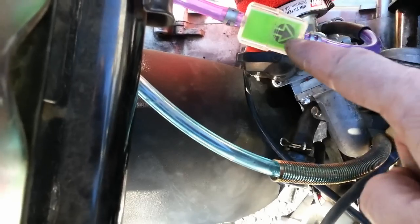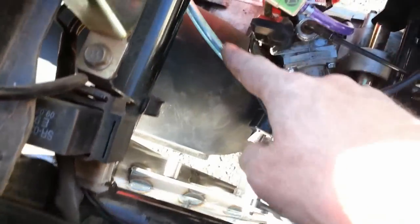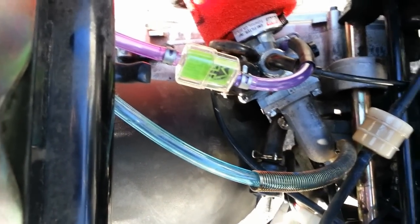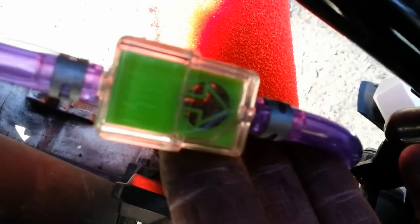We have these fuel filters on our website at RolandWrenchDenver.com, and also the Helix vacuum line. The reason I like to use clear hoses is you can actually see the gas flow — it's a quick diagnostic if you're having a problem. You can see it real nice and easy.